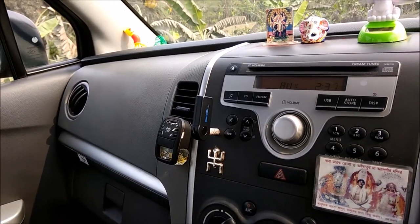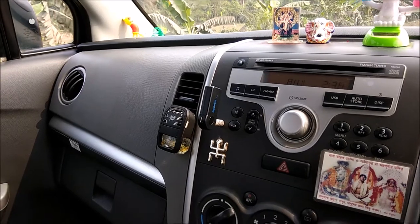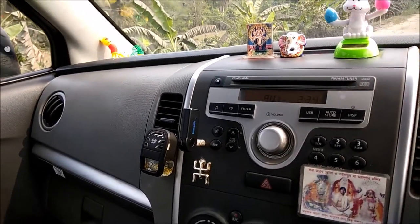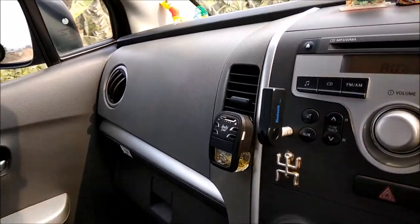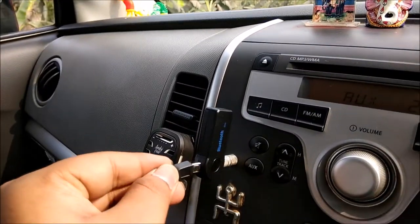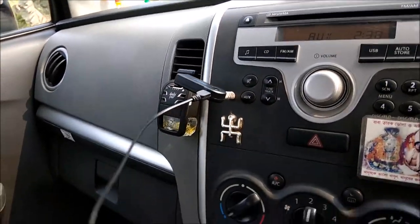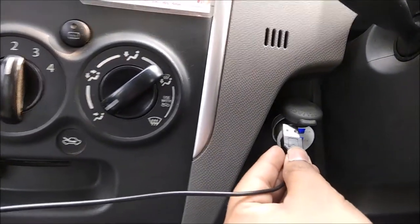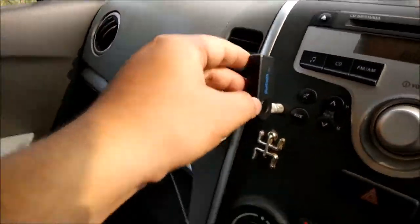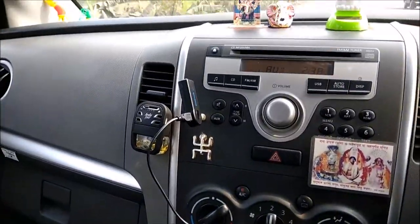If you want to use this device for seven to eight hours or a whole day, you should keep it in charging mode, because the battery backup is very less — only about one to two hours. You can charge it via this USB charging port. When you connect it, one red light blinks, which is the charging indicator.